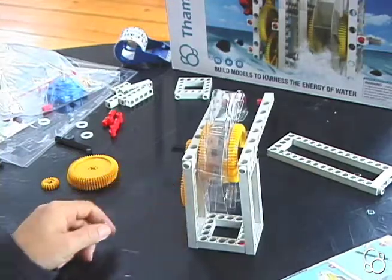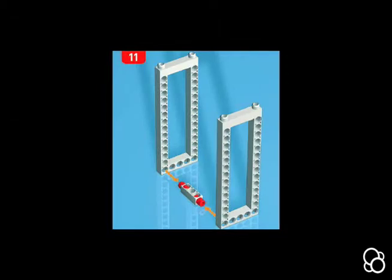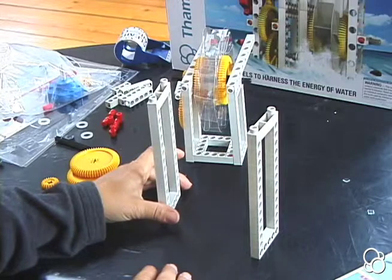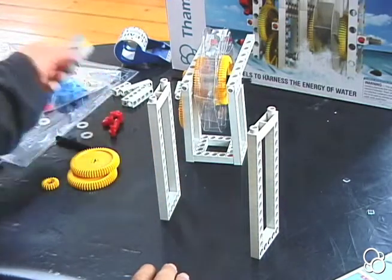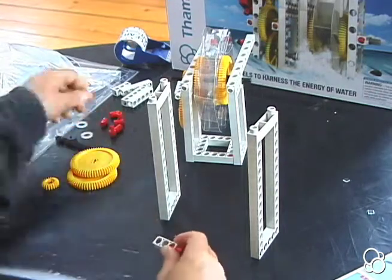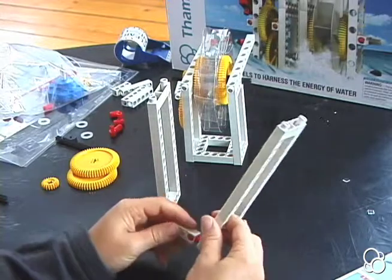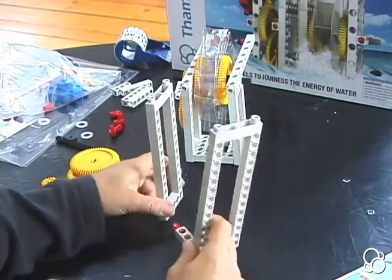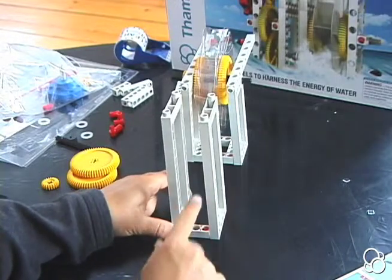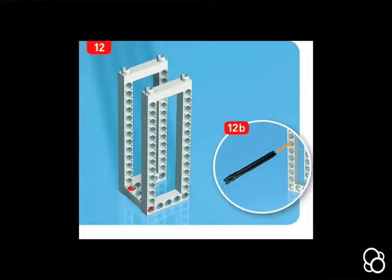Now this should look like image number 10. Moving on to image 11, we're going to take two large frames and a three-hole rod and we're going to stick two anchor pins on the ends of it. Then we're going to stick these into the bottom corner holes, making sure that the holes in this rod are facing up and down.